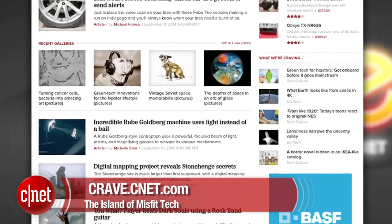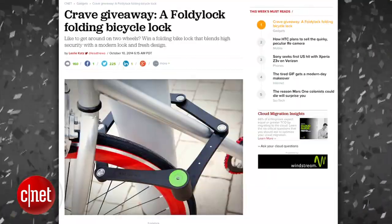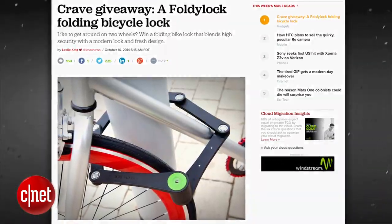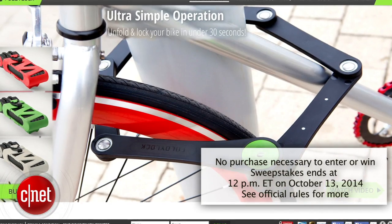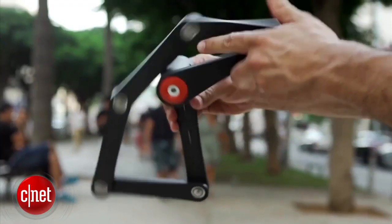All right, guys, that's your show. Thank you very much for watching. As always, you can find all these new stories on CNET's Crave blog at crave.cnet.com. Make sure you follow Crave on Twitter at Crave, and check out this week's Crave giveaway. This week's Crave giveaway is the Foldy Lock Folding Bicycle Lock. This bike lock blends high security with a modern look and fresh design. Go to the blog and enter to win.